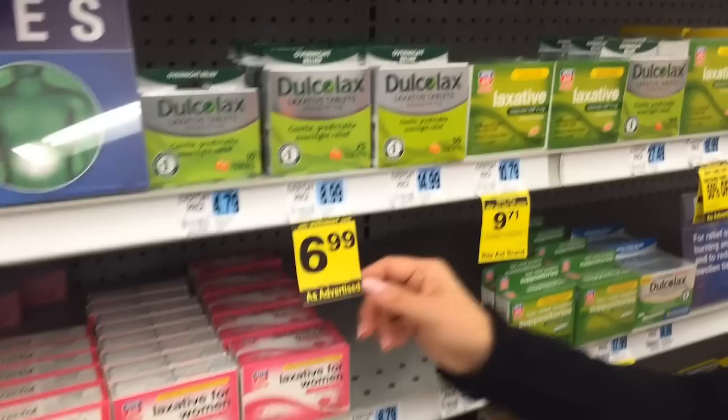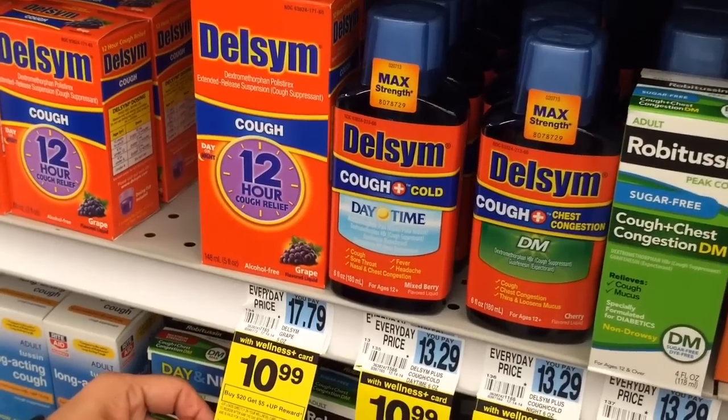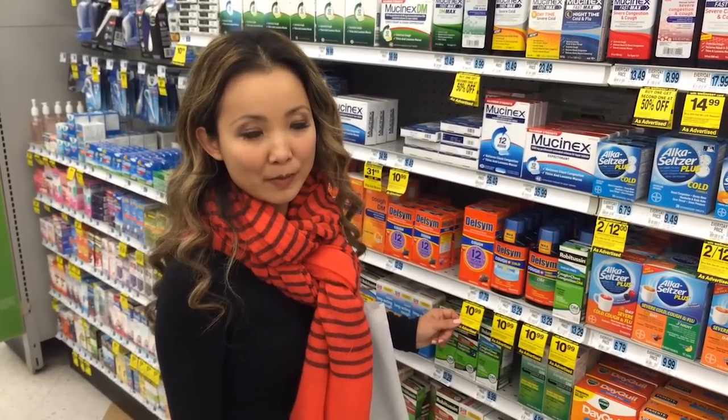Dulcolax is $6.99 and there's a $6.99 Ibotta rebate. Dulcolax is on sale for $10.99 this week — regularly $17.79 — and there is a $10.99 Ibotta rebate. So you can get these for free after Ibotta rebates.